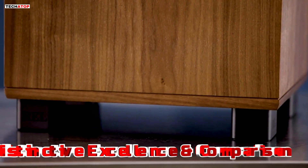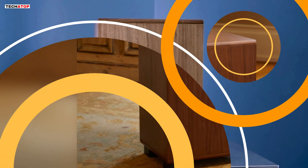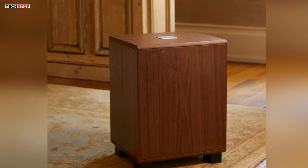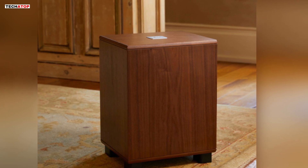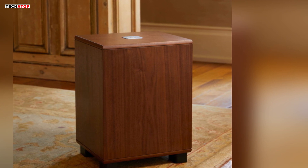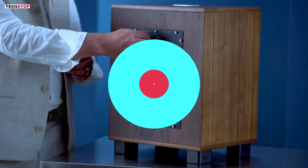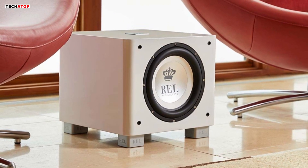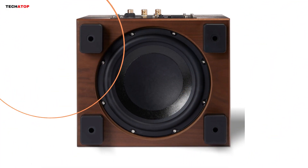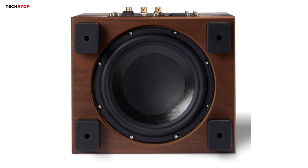Distinctive Excellence and Comparison: Comparing the Classic 98 to its REL counterparts, it occupies a unique niche priced just beneath the T9/X. While both models offer top-tier performance, they cater to distinct experiences. The Classic 98 is designed for those yearning for the vintage REL sound and styling, providing a journey back to the golden age of stereo with the advancements of today. The T9/X, in contrast, embodies power and depth wrapped in a sleek, modern design, tailored for those seeking cutting-edge performance as a versatile powerhouse for music and home theater settings.